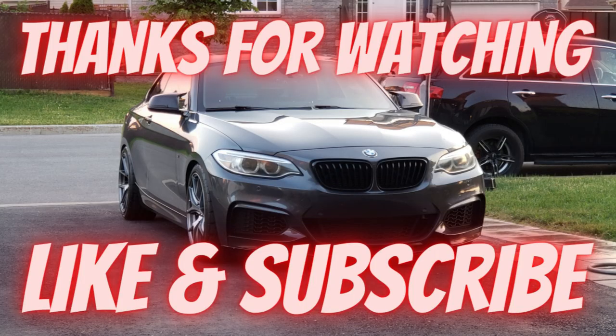If you like the video, please give it a thumbs up and don't forget to subscribe. Thank you very much for watching and I'll see you on the next one.